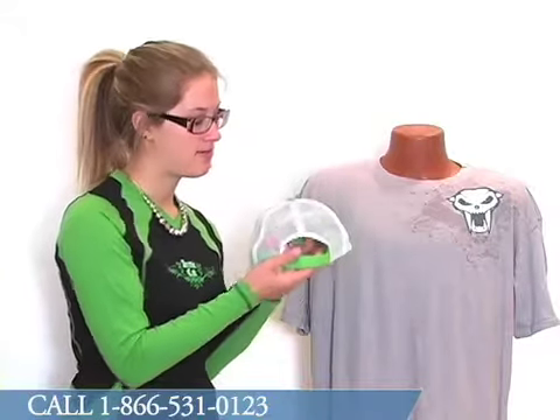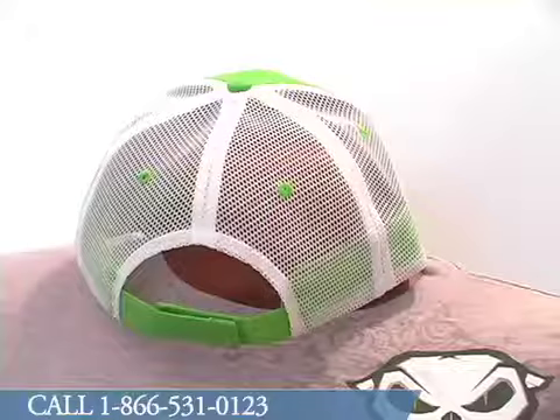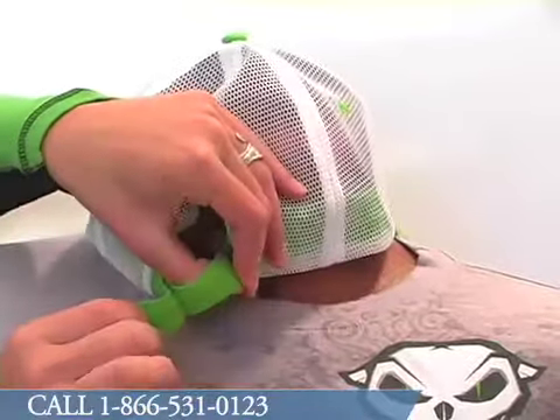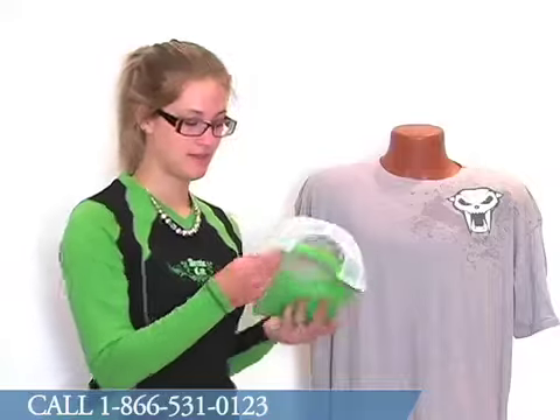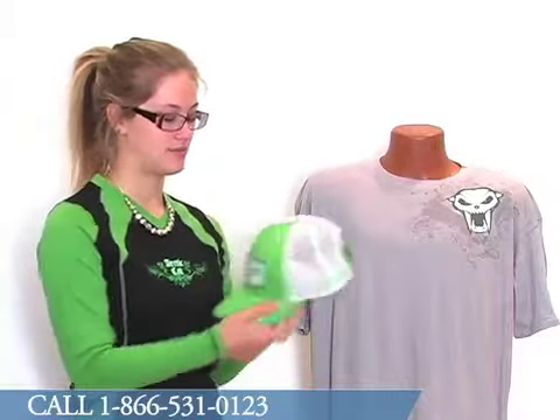The back of the cap is very similar to a trucker style cap. It's all mesh. There is some adjustment with Velcro closures there in the back so it is one size fits most. The brim itself is lime green, so that's not mesh, and it's very comfortable.